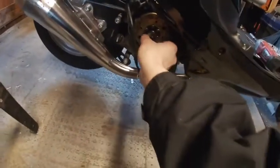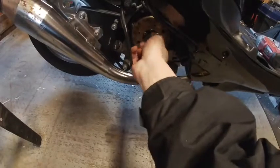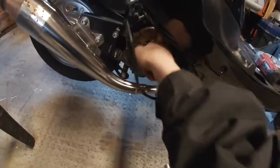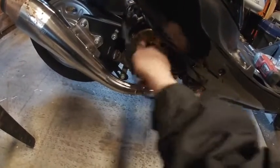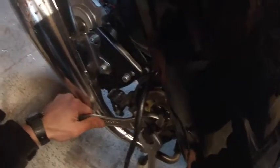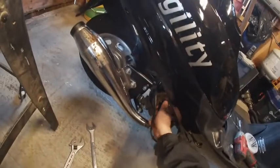I picked this flywheel puller up off eBay. I don't know the exact dimensions on this one — I've had it forever, but you can look it up. Make sure you thread the thing all the way in. I've been lazy before, only putting in a couple of turns, and it'll pop out. Thread it in fully. I've heard people say don't use an impact gun on crankshaft stuff, but I've never had an issue.